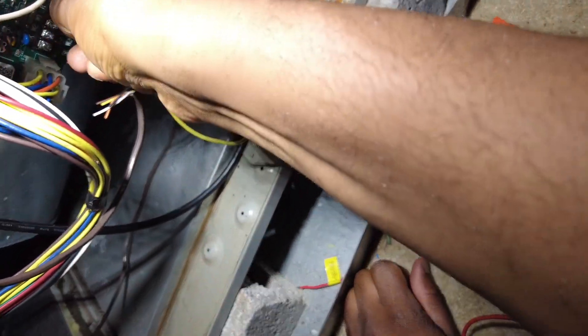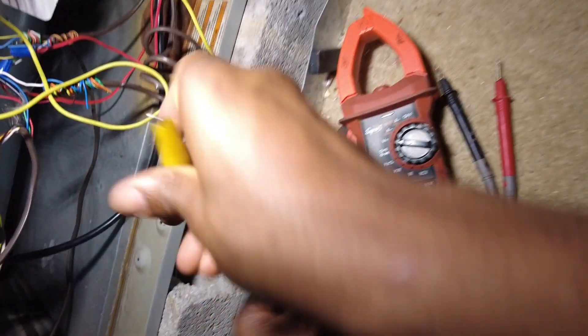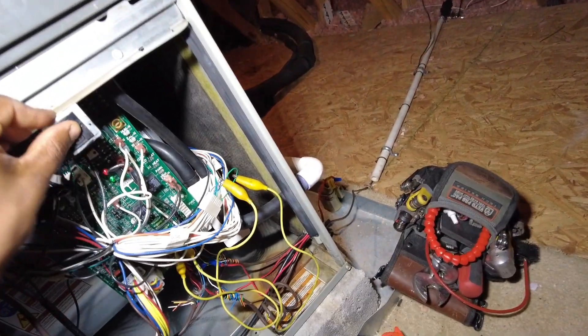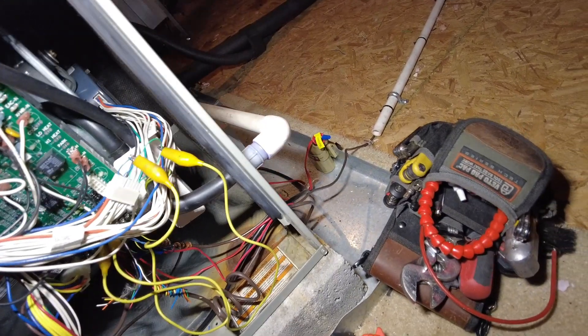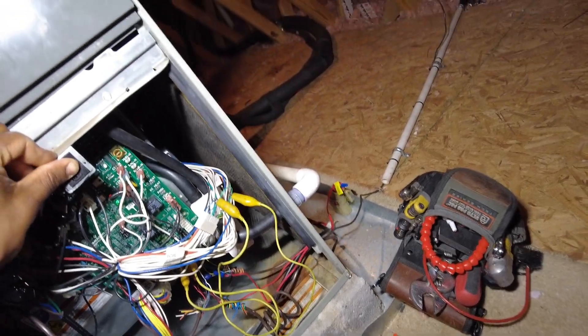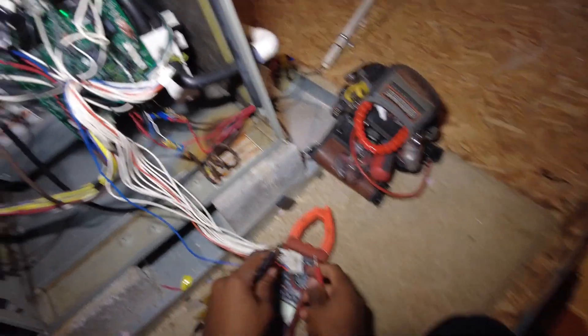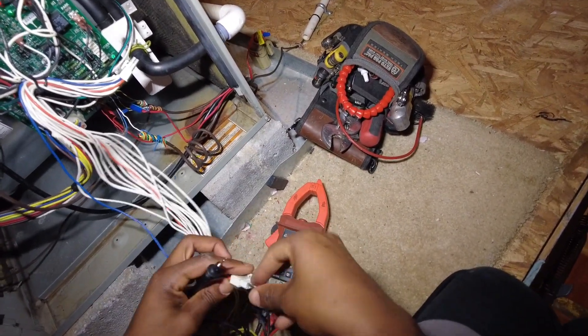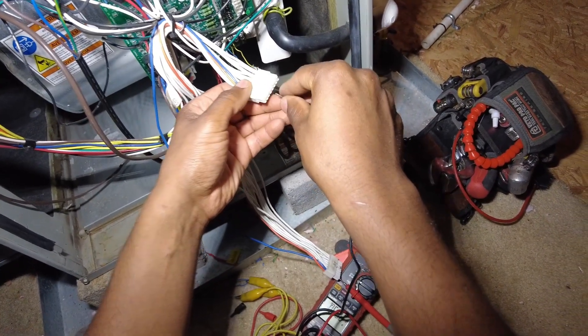Now what I'm going to do is jump R to one side and blue to the other — R to one side, blue to the other. C, common. Hit power — and we've got nothing. So we know for a certainty that the blower motor is bad. We also want to go ahead and check continuity to make sure the harness itself isn't bad.